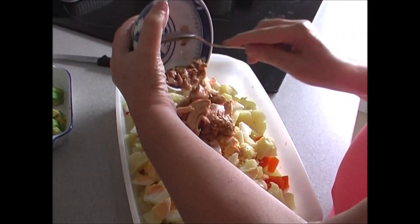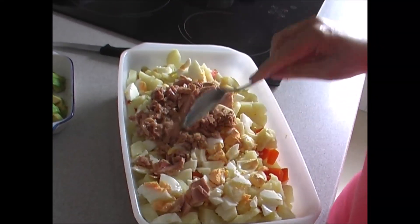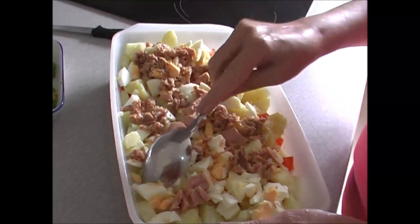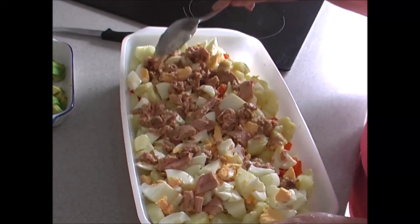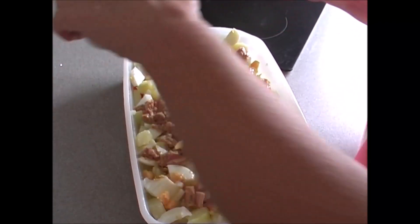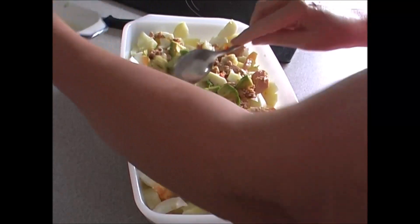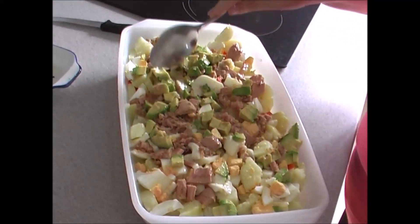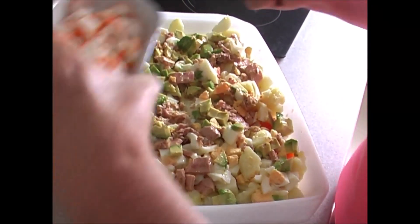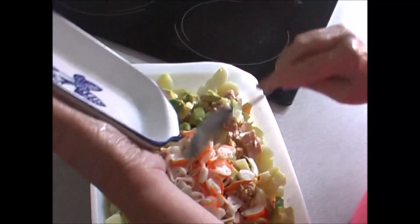Ya tenemos todo cortadito. Ahora le vamos a poner el atún, que son dos latitas pequeñas. Se le pueden poner dos o tres, según la cantidad. Esto es un poco a ojo, no tiene unas medidas exactas, pero como siempre digo, lo dejo todo al principio del vídeo para que podáis orientaros. Ahora le vamos a poner el aguacate, al que le he puesto una gotita de limón para que no se oxide. Esto también le da un riquísimo sabor porque el aguacate es buenísimo. Y ahora los palitos de mar, que tienen un colorido extraordinario.